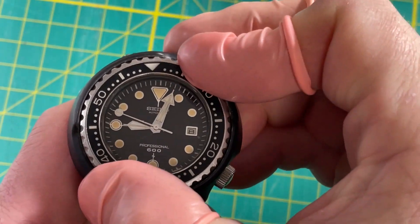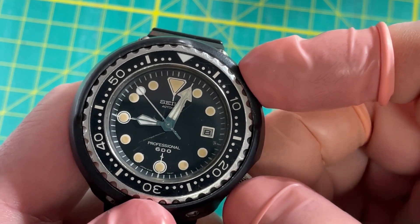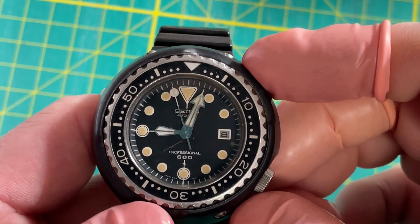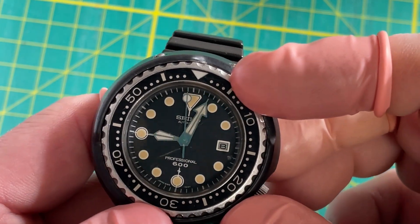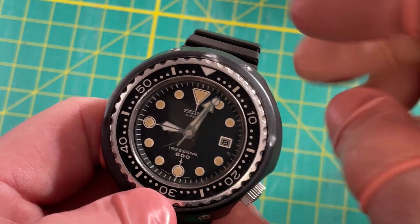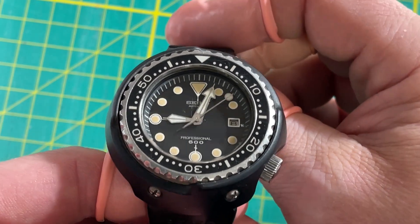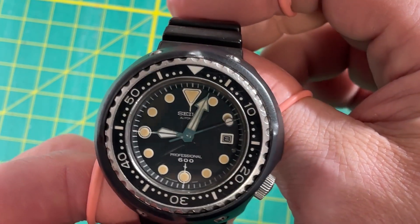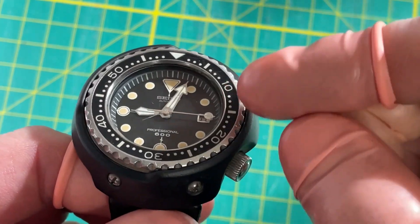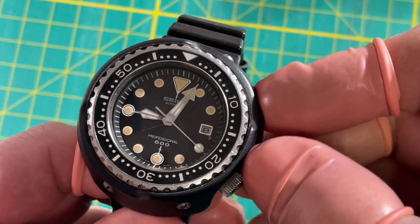Look at that — still turns. If I understand it correctly, this was Seiko's first 600-meter diver — the first serious deep diving watch. They made these specifically because there was a commercial underwater welder who wrote to Seiko saying 'I need you guys to make something that can take it,' and so they researched, built, and made this.